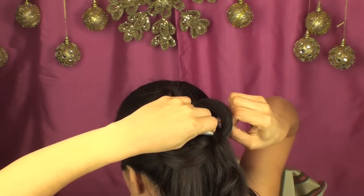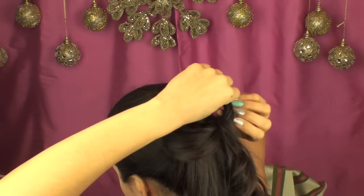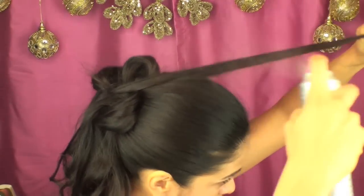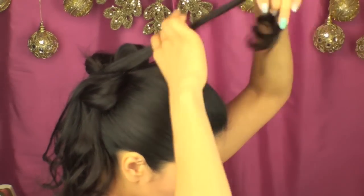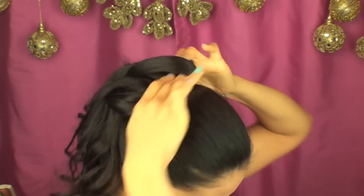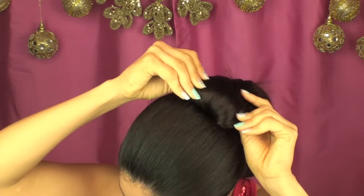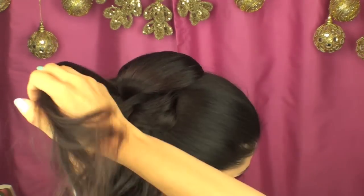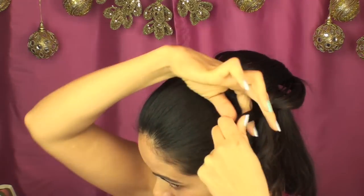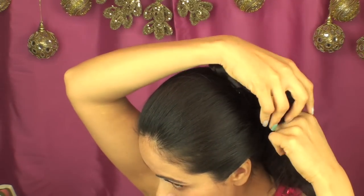As you can see, it's really starting to look like a cute little bow at the top, so you can definitely leave it like this if you want a bow look. But I'm just going to continue rolling and pinning the hair, spreading it at the very top, and then taking sections, crossing them over, rolling, and pinning.